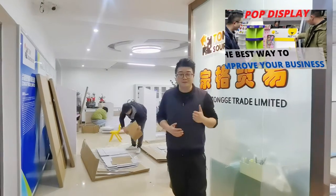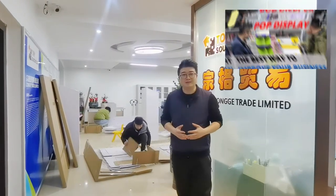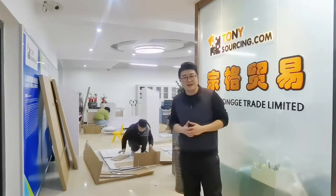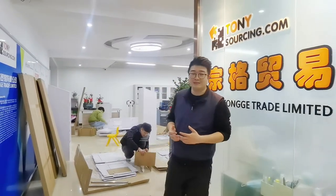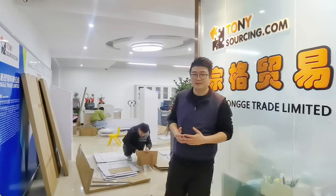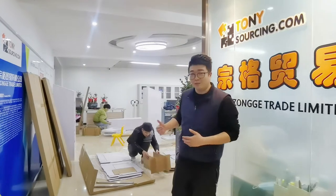You can view my last video about this manufacturer and the port display. Now our staff, our team, is building this display. Normally, one display just costs around 15 minutes to set up. This display material is cardboard, so it's eco-friendly. Follow me to see how they work.